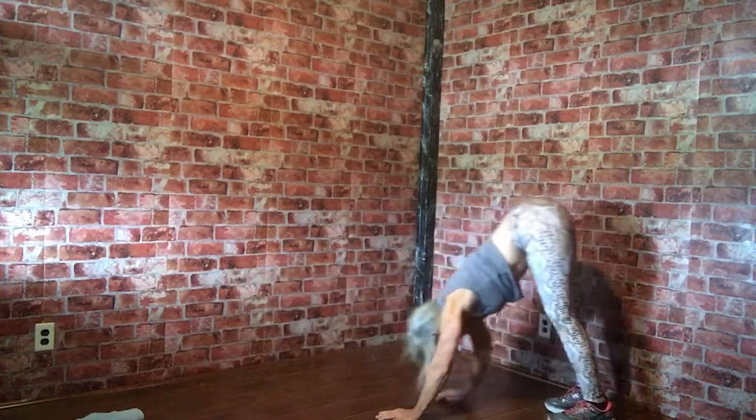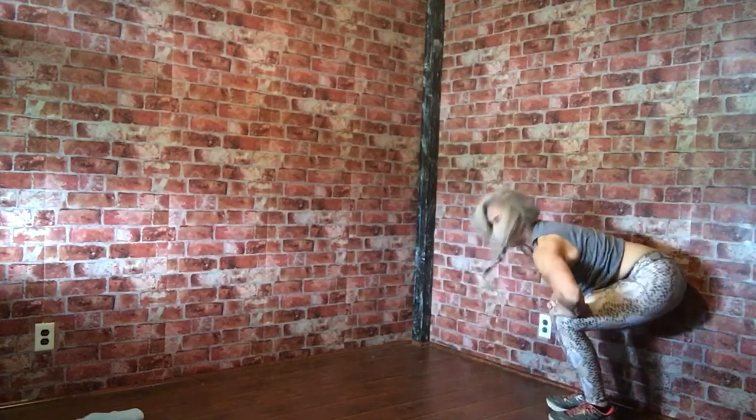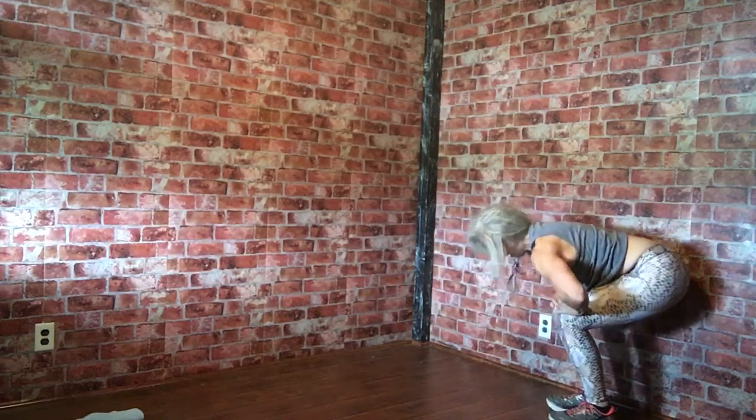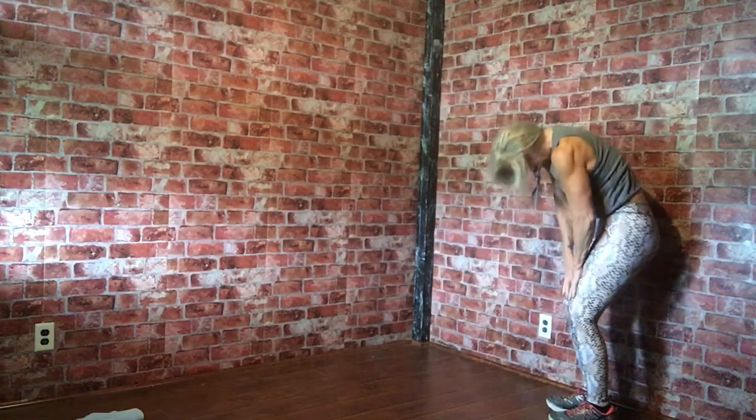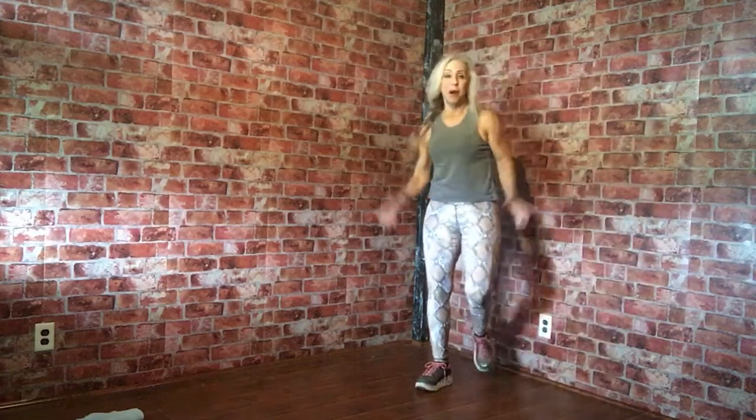This is some good dynamic stretching. Now to get out of this, bend your knees, put your hands on your thighs, and roll it up nice and slow — stacking the spine as you roll up. I got my heart rate up!